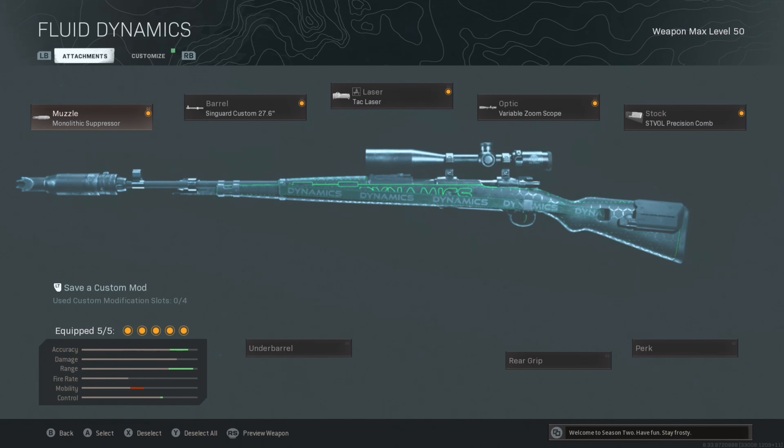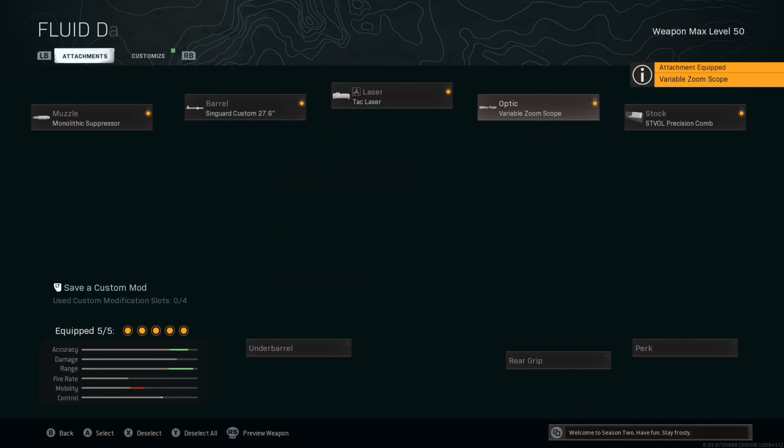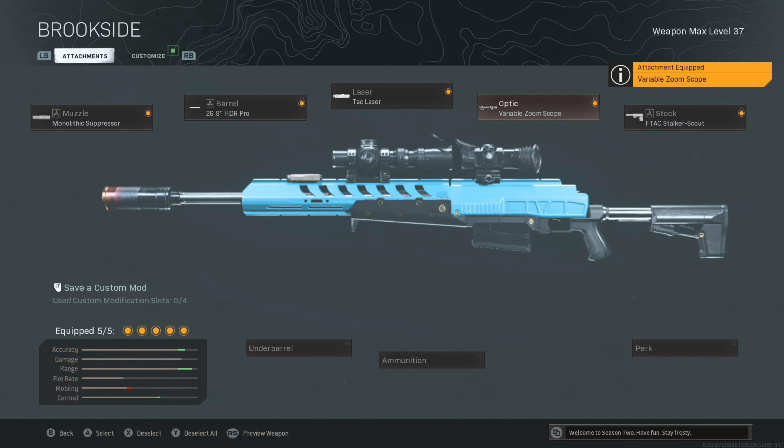Hey YouTube, how are you guys doing today? In this video, I'll show you guys how to make your Modern Warfare snipers have no glint on it. All you need to do is add the variable zoom scope on it, and it works on every Modern Warfare sniper. It doesn't work on the Cold War ones, so I think that's great for the new update. It might be patched in a few days, but for now you guys can use it.